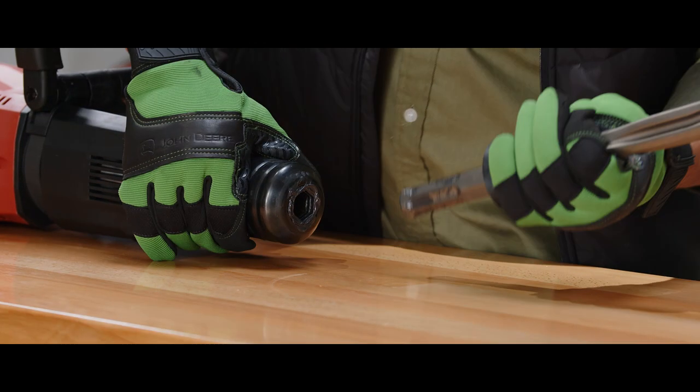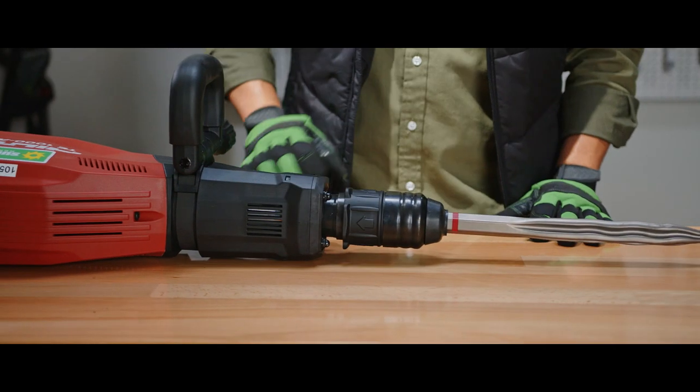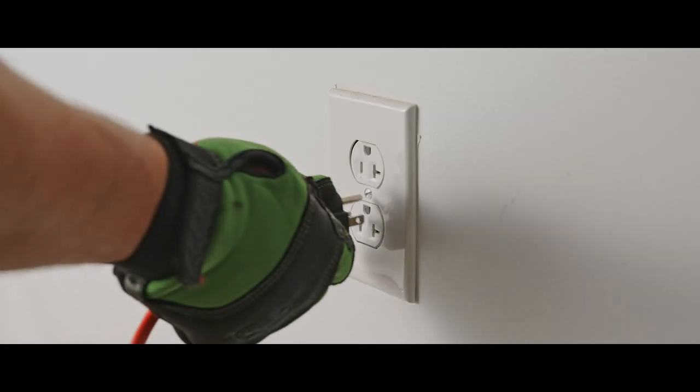To attach the bits on the smaller demo hammers, insert the connection end into the chuck until it engages with an audible click. Attach your extension cord and connect to a grounded outlet.